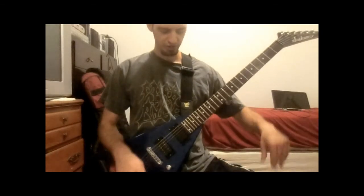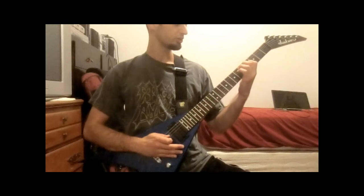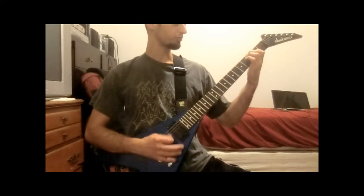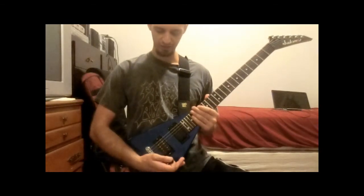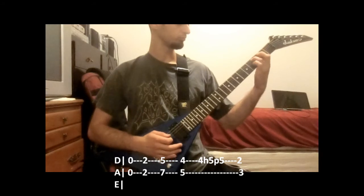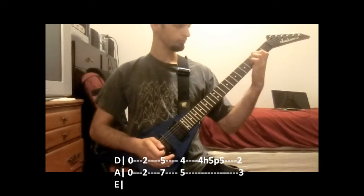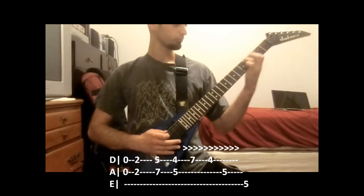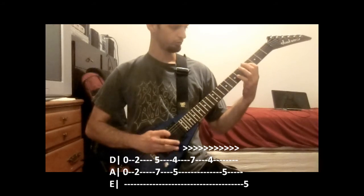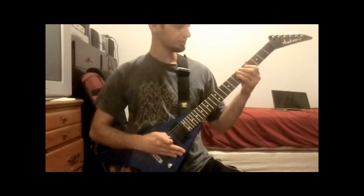So anyway, it starts out the intro with tremolo picking dyads, which could be pretty tricky. I'm just going to let each one ring out first before I start picking it fast so you can hear how it sounds. And faster, that's going to sound more like this.